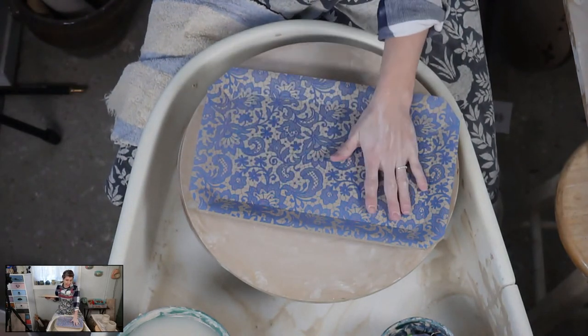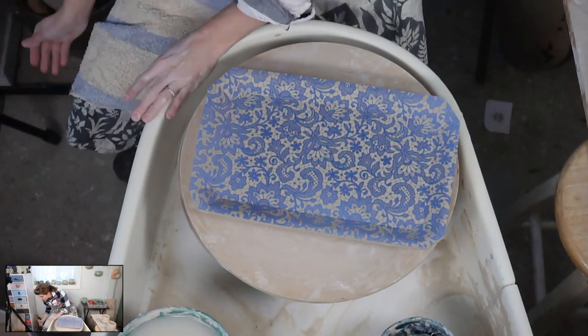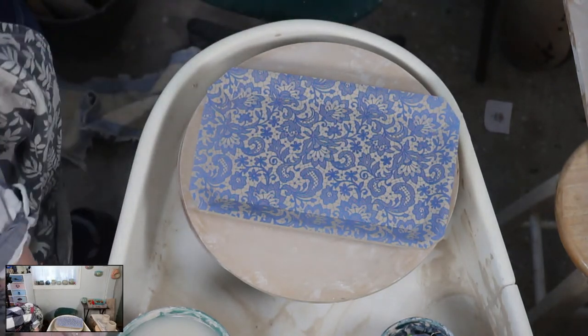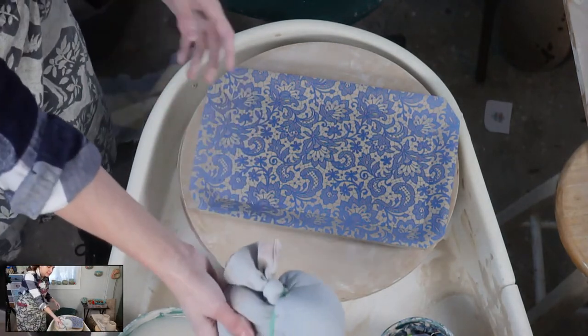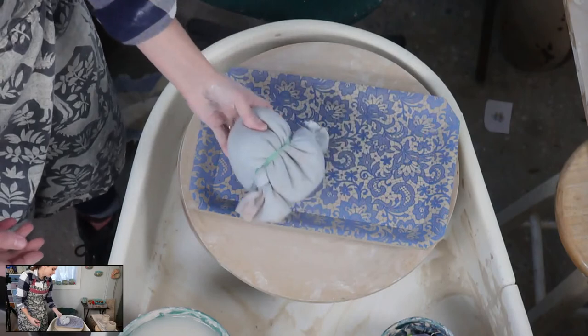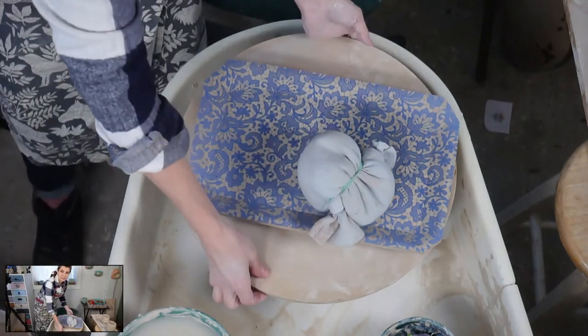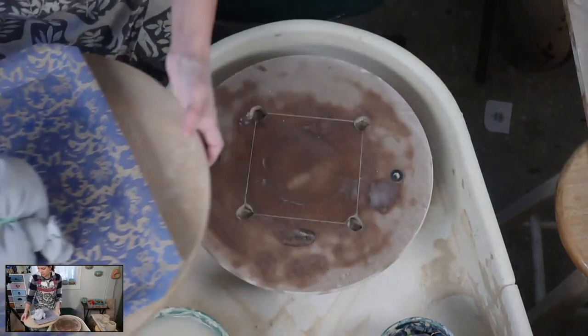Here's our beautiful tray. These trays sometimes try to warp on me, so I will use these things called weight bags. Here's one - it's a little kitty litter in an old t-shirt. I just pile them all up and cover the whole thing with weight bags, and then it'll just sit.